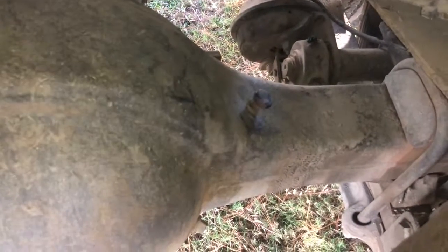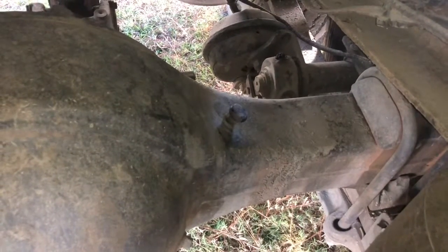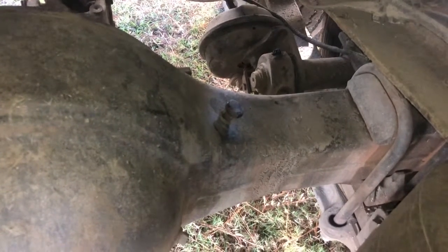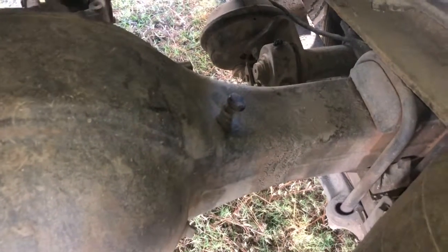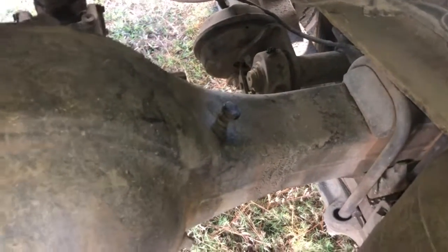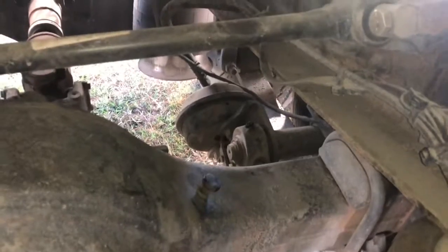What's up YouTube, this is Bomb B Trucker North coming with another short video. I just want to show you what I discovered as a new owner operator, new trucking company owner. I never knew this after as much as five or six years of driving — I never knew this until another owner operator told me about it.